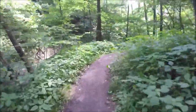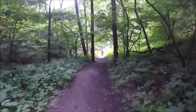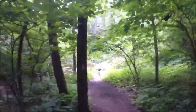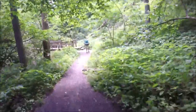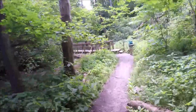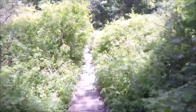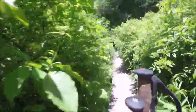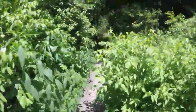This weather is beautiful right now — great hiking weather. I've got another bridge up ahead. I think this is a newer bridge also.